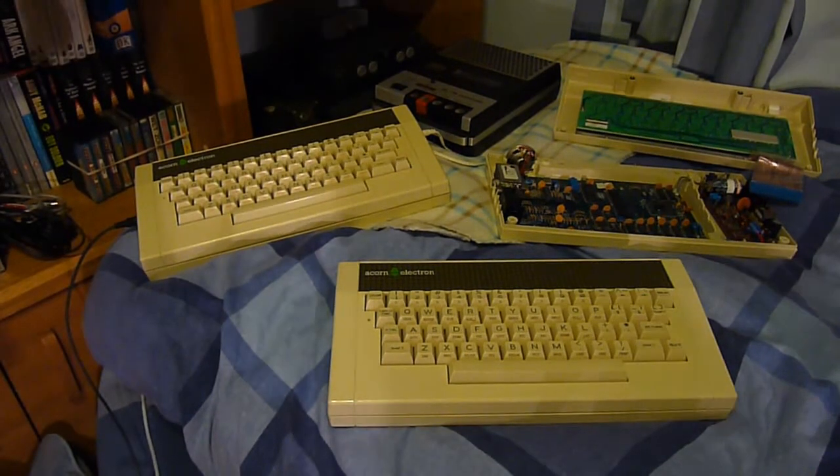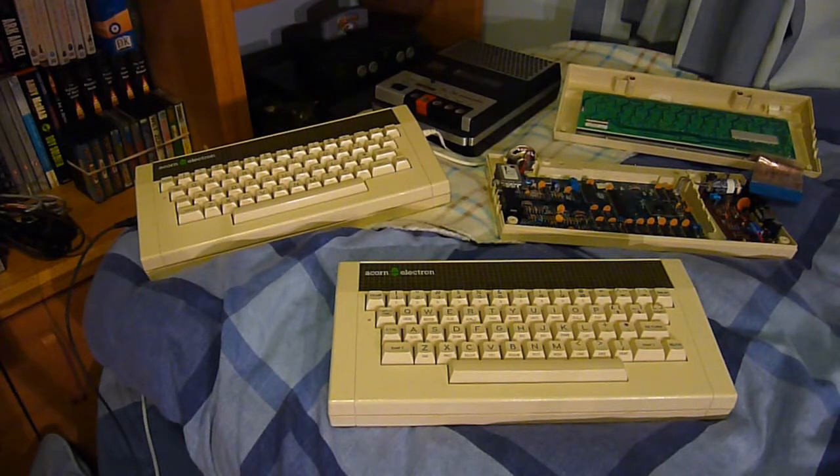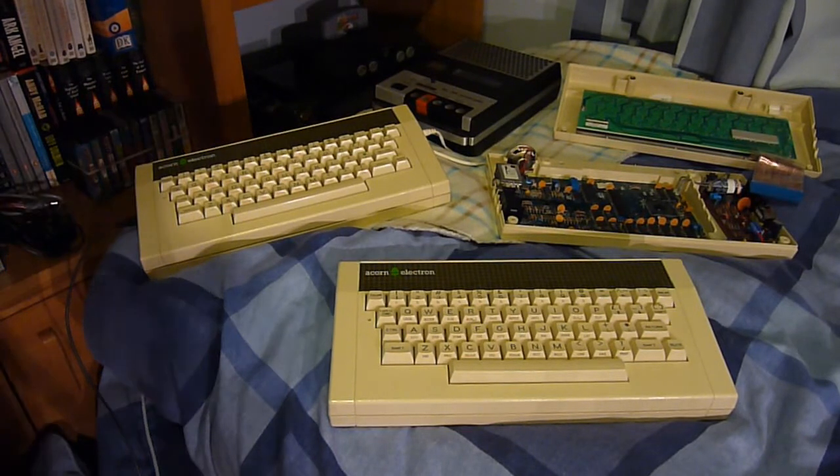I'm going to refer to oldcomputers.com for all the specs because I can't memorise all the specs for so many computers. It has a 6502 CPU running at 2MHz for access of the ROM and 1MHz for access of the RAM. It has 32KB of RAM and 32KB of ROM — some people call it a 64K machine, but there's only 32K of system RAM. Read-only memory is the same amount, which is where programs are held. Early models had two ROM chips.